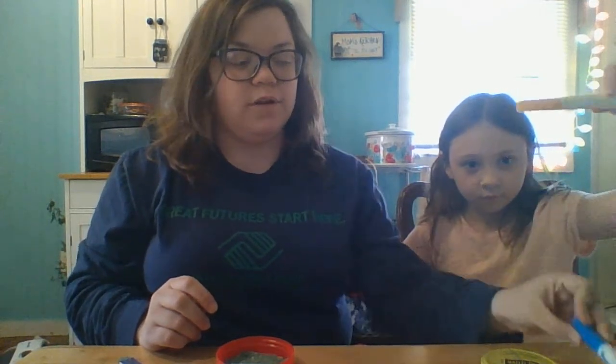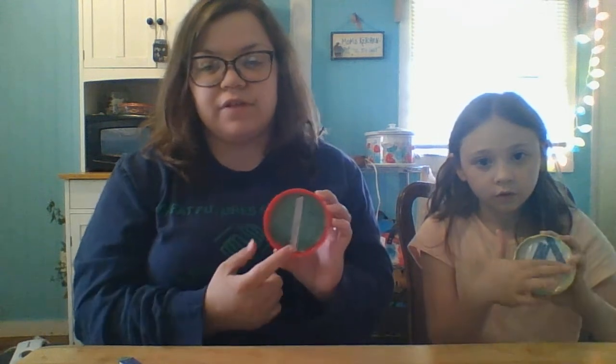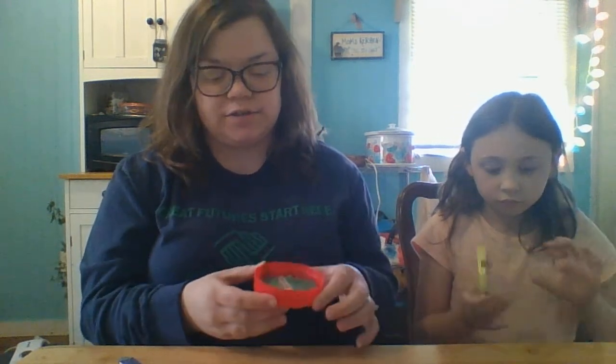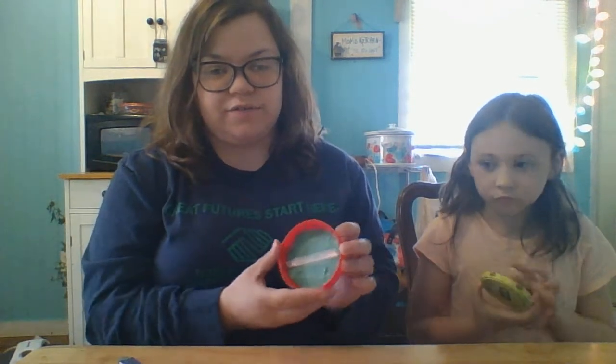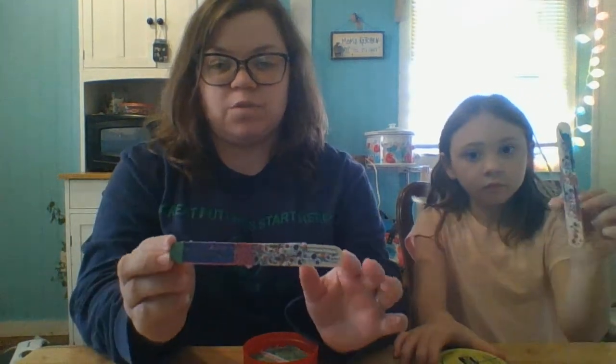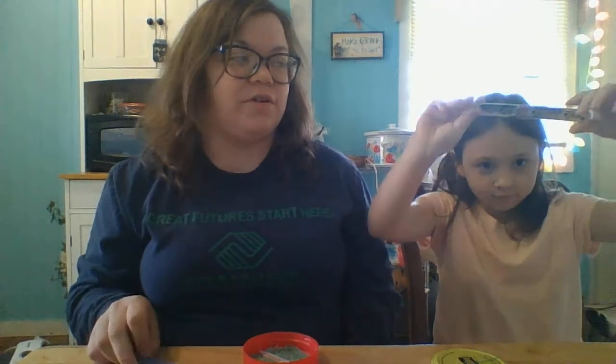You can use markers or stickers, just anything that you have. So we are going to decorate the inside of our lid if we want. You can put paper in there, stickers — we put washi tape inside of ours. You're going to decorate your popsicle sticks. Mine has washi tape on it, and Maylee decorated both sides of hers.